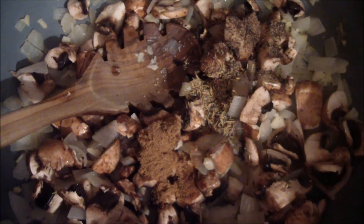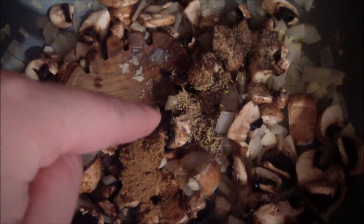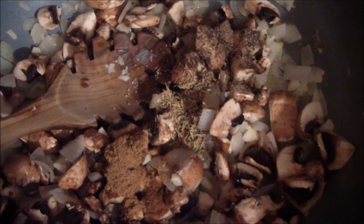I just added my spices — about half a tablespoon of cumin, about half a tablespoon of thyme, and a little black pepper to taste. I'm going to mix that all together and let it cook down.